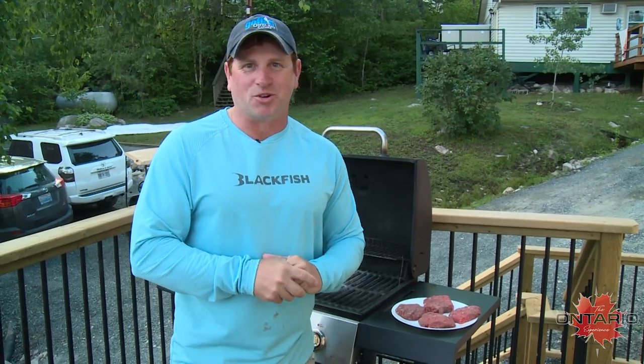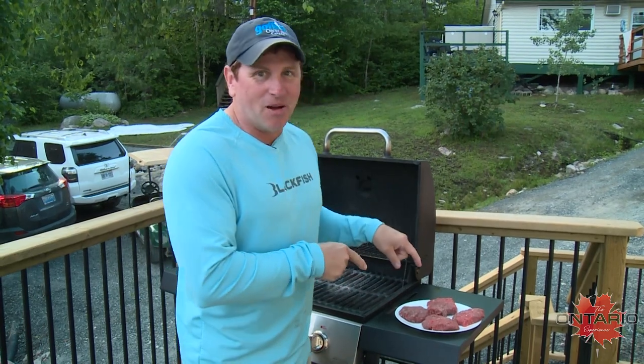An awesome thing about going on these Ontario experiences is I get to take advantage of nature's grocery store. Last year I shot a really nice moose, and this trip I've got moose burgers.